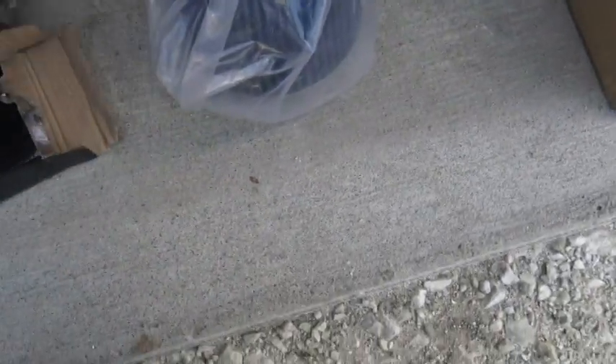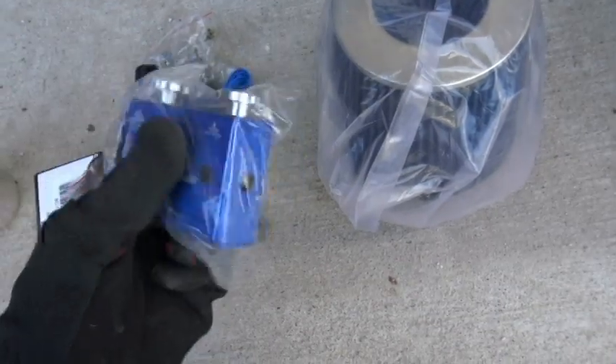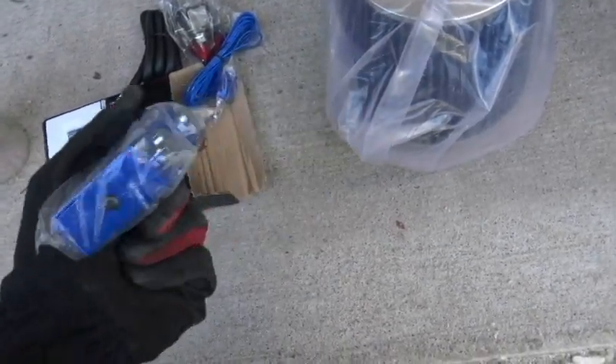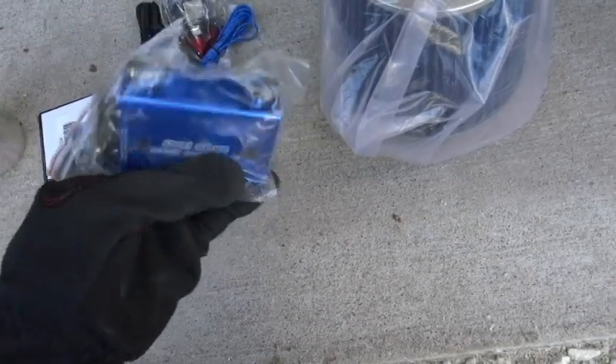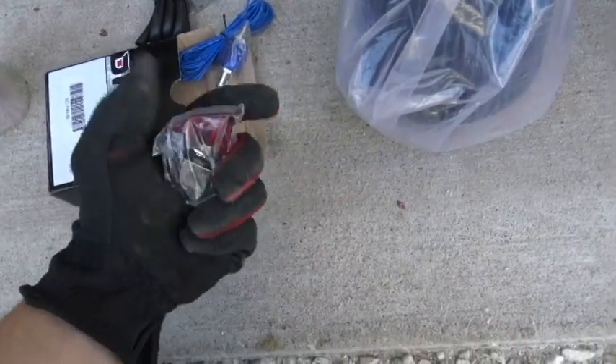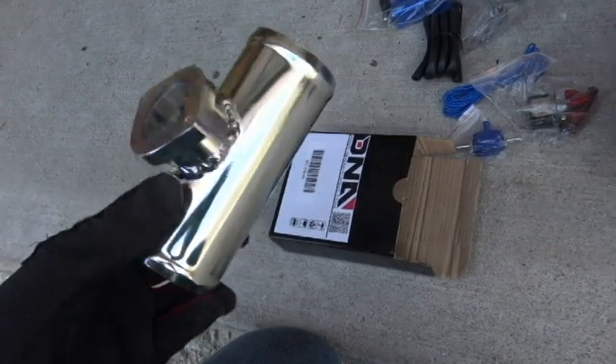In this box we have our dual-stage electronic boost controller. It's dual stage — you can set it up for two types. I haven't used one of these before; I've used the cheap manual eBay ones. This one's also from eBay but it's different since it's electronic and comes with a toggle switch. I'm going to be using a blue toggle instead, and might paint the cover blue.